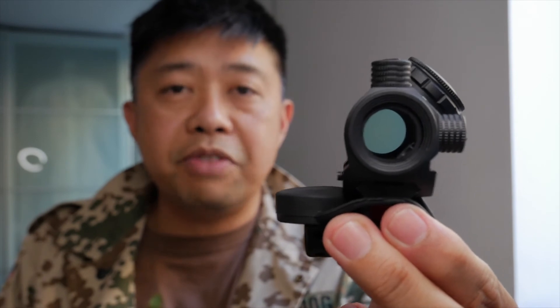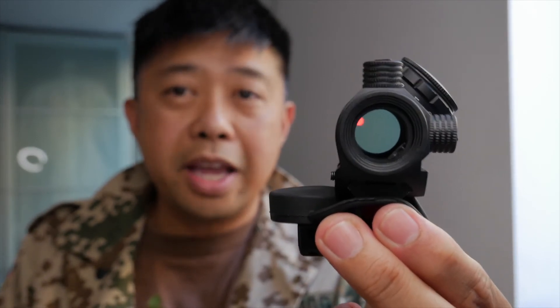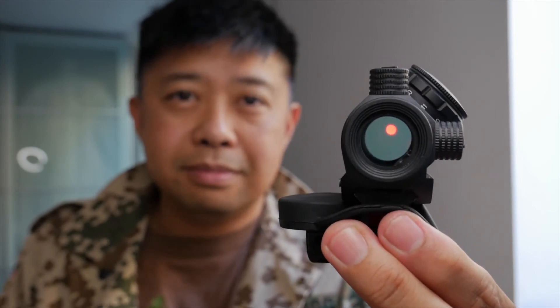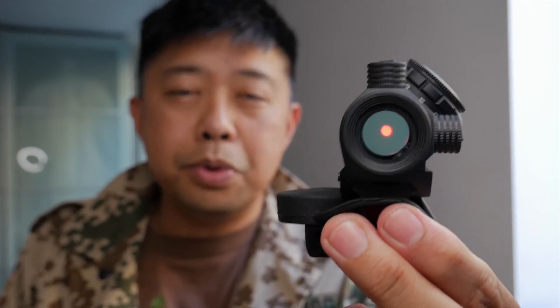Anyway, I hope this video was helpful and informative. If you enjoyed watching it, please hit the like button. And if you're new to the channel, please hit subscribe. You be safe out there. Moondog, out.